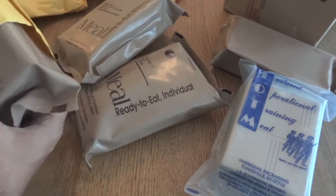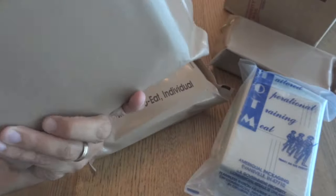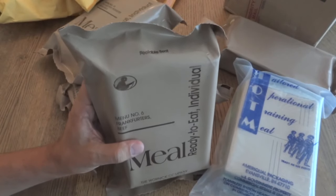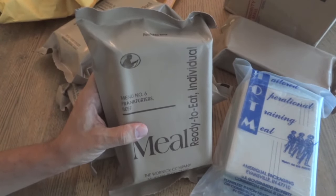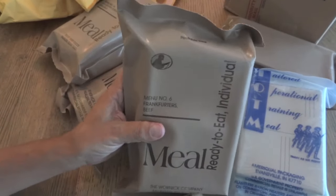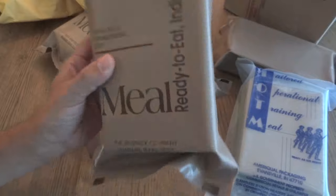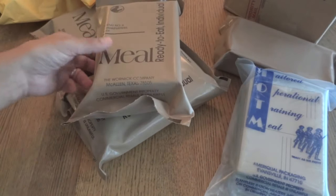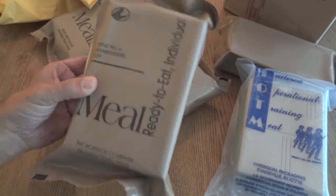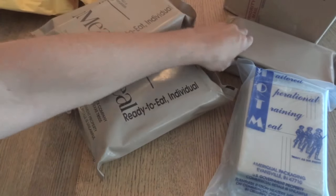Here's menu number 6 - frankfurters beef. I have a long story to talk about with the Four Fingers of Death, the old brown bag special. That's something I've been meaning to review for a long time. I probably would have been the first person on YouTube to do it, but I kept putting it off and now basically everyone's done it and I haven't. But I've actually never had tan bag frankfurters, so it'd be interesting to compare that to the older Four Fingers of Death. Because this is the tan bag, this has to be from 96 or 97, since 97 was the last year of the smoky frankfurters. It could have been from the same case as the scalloped potatoes. And that leaves us with the last one.